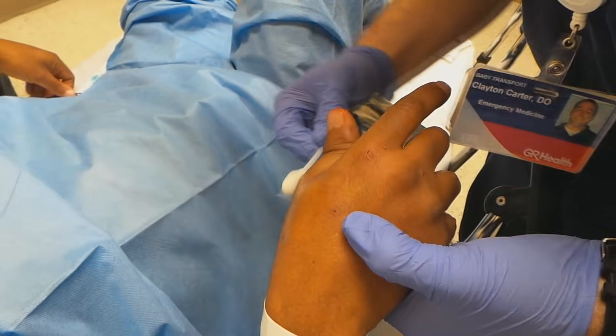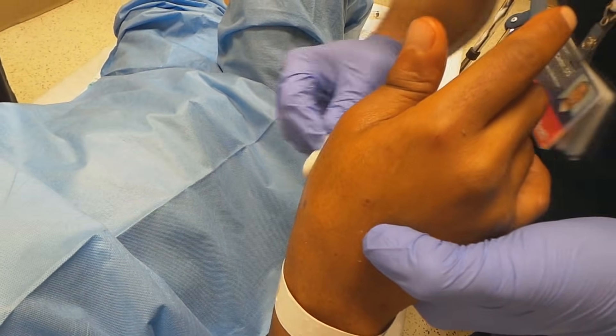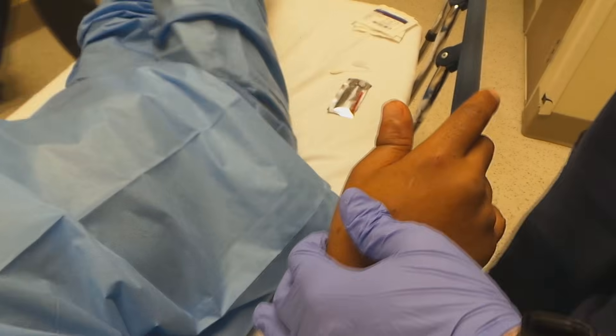All right, sir, we're just going to clean your hand. This is just a special soap. All right, sir, this is the numbing medicine — it's bupivacaine.